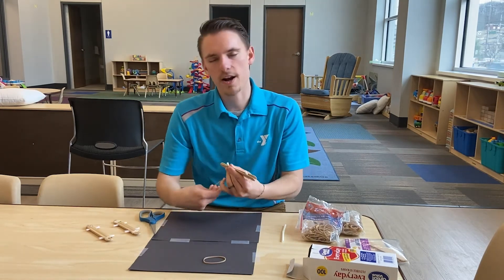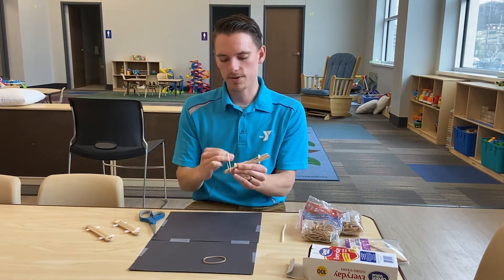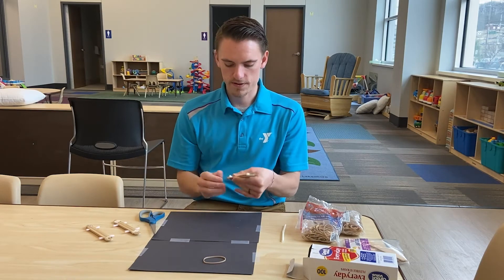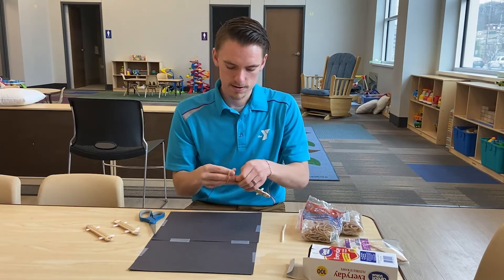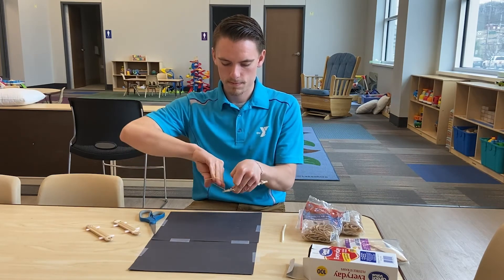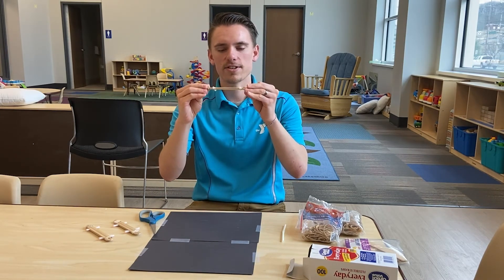Then you take your smaller rubber band — and parents, you might need to help your kids with this step, it's a little tricky — and you just go ahead and wrap it really tight, just like that. Then you do that same thing to the other end, and there you have your DIY harmonica or sound sandwich.